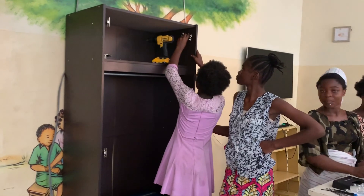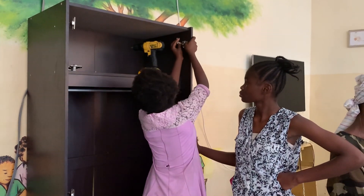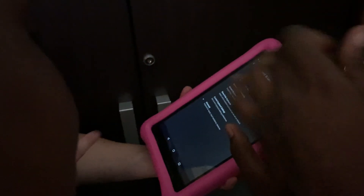To house the battery bank, inverter, and solar charge controllers, the girls and I put together a locking flat-pack cabinet, with the solar charge controller mounted outside to mitigate heat retention. This cabinet also stores the tablets and router that facilitate internet connectivity. And of course, I left the keys with the mamas, or caretakers.